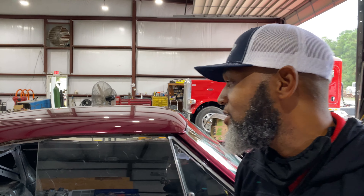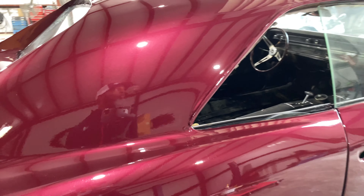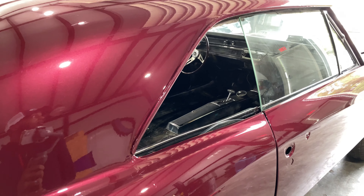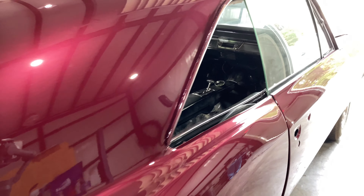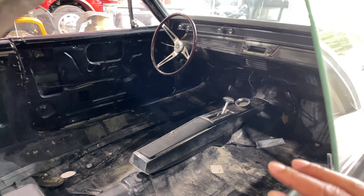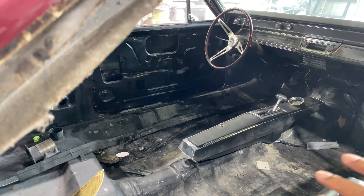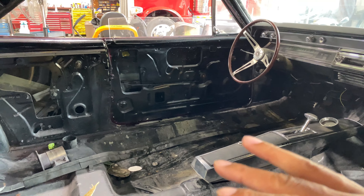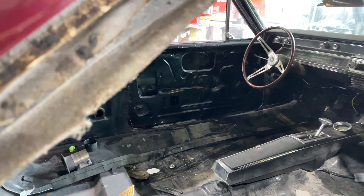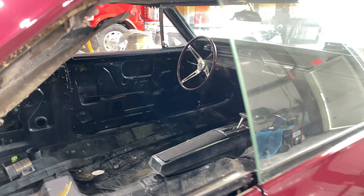We were just talking about the different interior choices — maybe like the cream color. I'm in favor of putting white interior in this thing, because the candy paint is kind of a wine cherry color. What do y'all think? Let me know. I can see white leather all through this thing — doors, seats — beautiful white leather. I can see that.